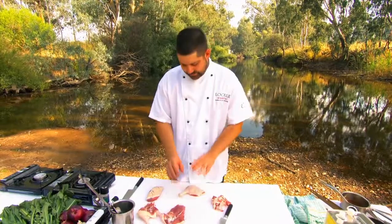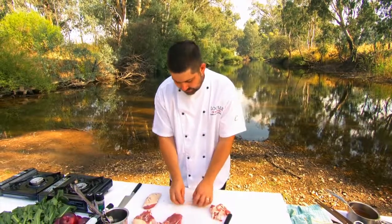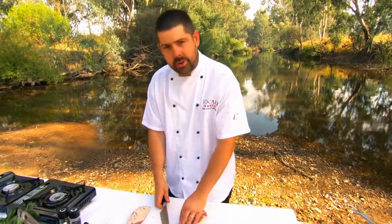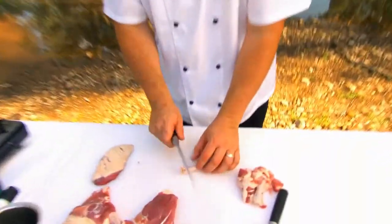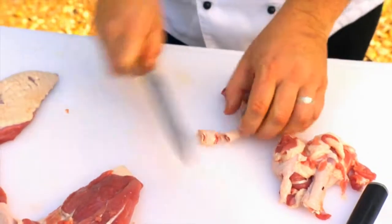With the duck legs, we've trimmed them all up — they're all ready to confit apart from the bone on the top. If you do wish to chop it off, just use a cleaver or an older knife. Use the very end of your knife and just trim that off. That's it for the duck legs. I'll show you how to confit those a little bit later on in the chef's tips.